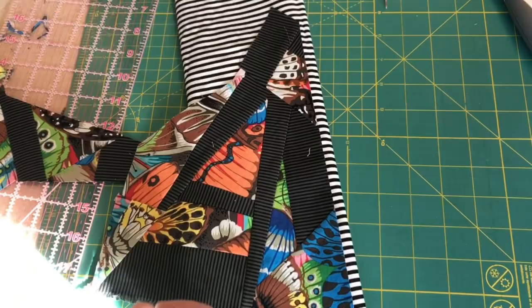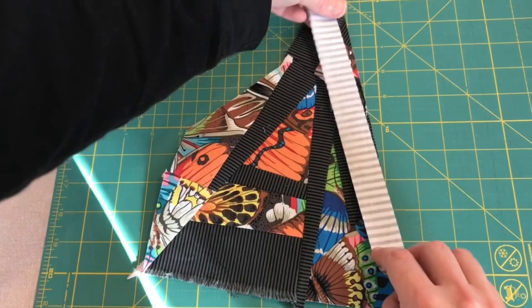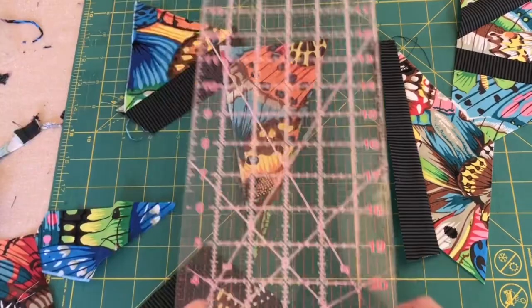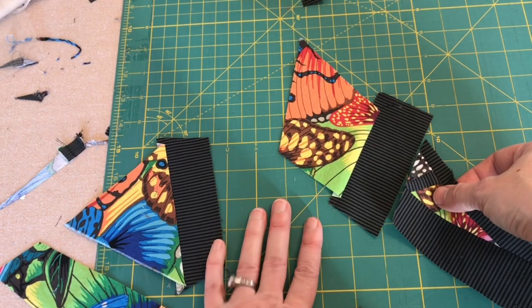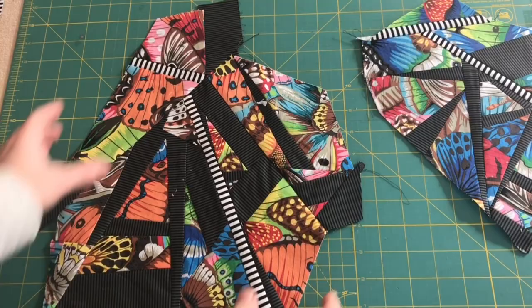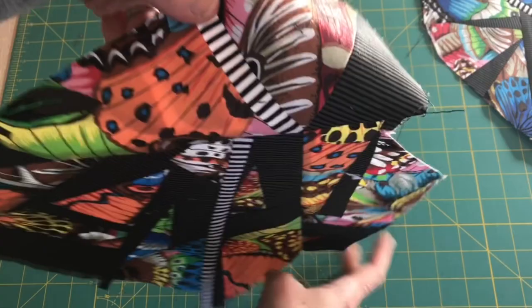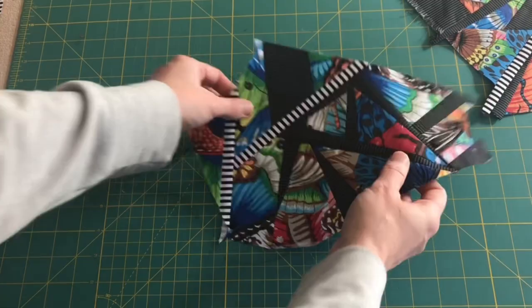Kind of like that — I'm going to attach it right to this piece. Here's the white strip — it's a one inch strip so it'll finish at half an inch. Attach those. How about these ones together? That looks good and I'm going to do the diagonal thing. I really like this half inch strip of the black and white stripe.